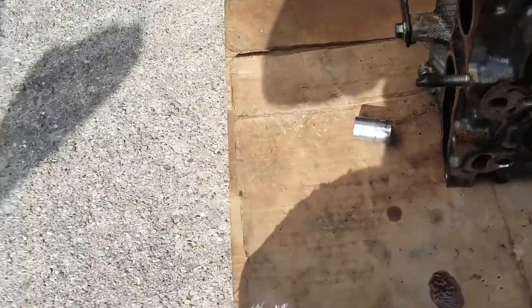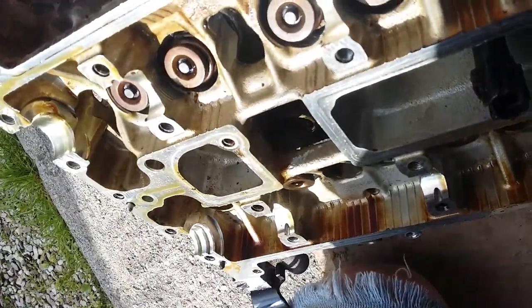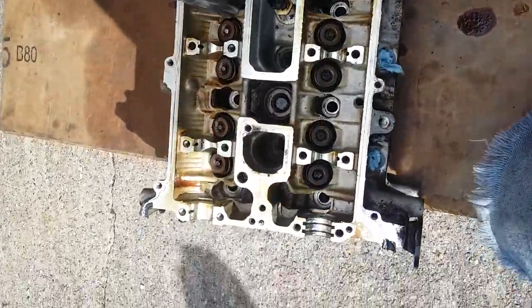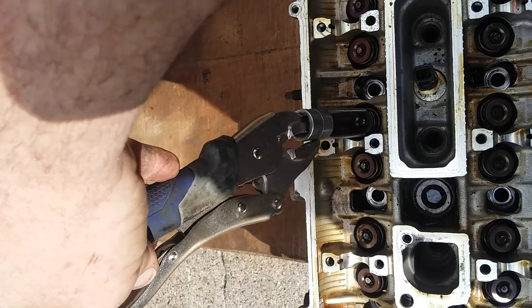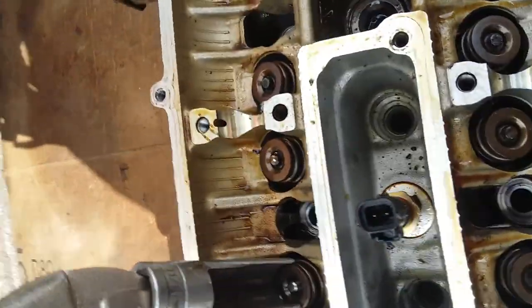I positioned the socket directly underneath the valve, then set my tool on top from above and pushed down. The little keys popped out and I was able to remove the valve.